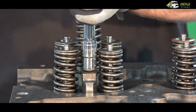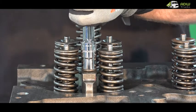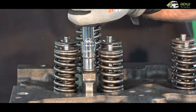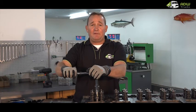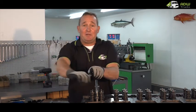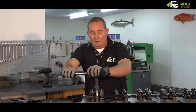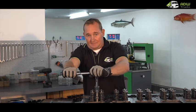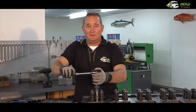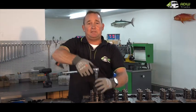Insert the hold-down bolt and tighten with the ratchet. In the beginning it will be reasonably easy until a certain point where it will become more difficult for about three to four revolutions. This is when you actually press the copper tube into its position where it sits on the cylinder head. Right there we've bottomed — loosen just one turn.